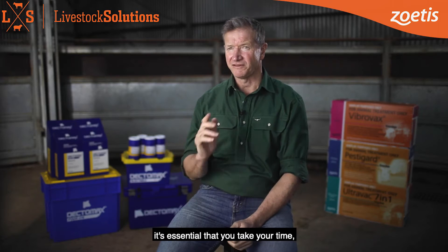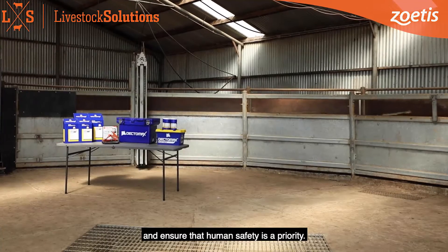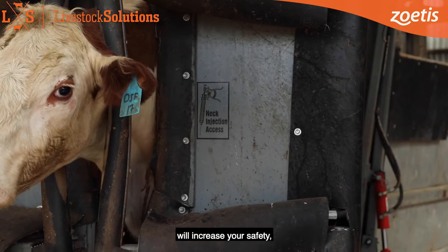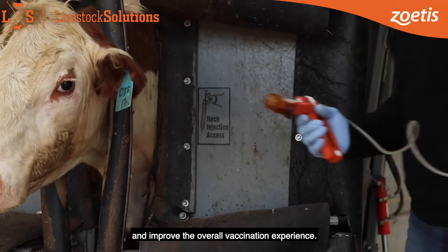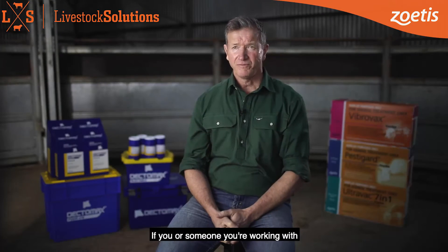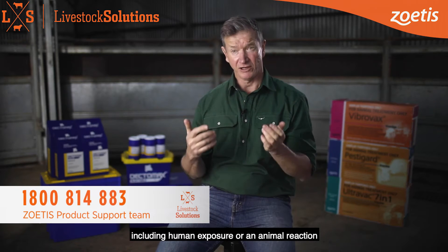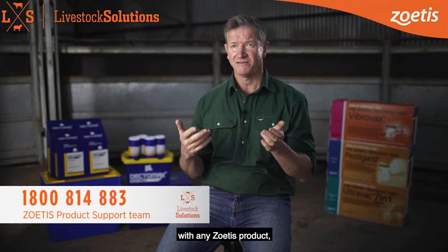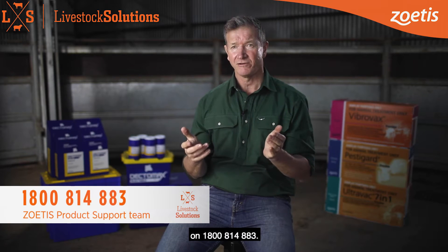When vaccinating cattle, it's essential that you take your time, calmly handle the animals and ensure that human safety is a priority. Correct use of the vaccinator will increase your safety, reduce the risk of adverse events and improve the overall vaccination experience. If you or someone you are working with observes a suspected adverse event, including human exposure or an animal reaction with any Zoetis product, please contact the product support team on 1800 814 883.